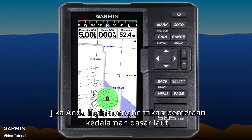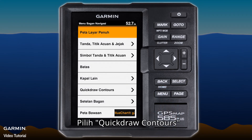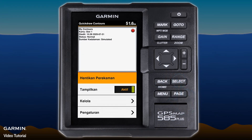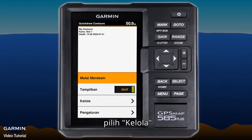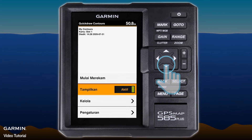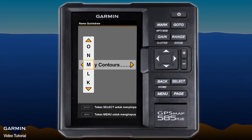If you want to stop the seabed depth mapping, press Menu and select Quickdraw Contours, then select Stop Recording. Then select Manage and name your map.